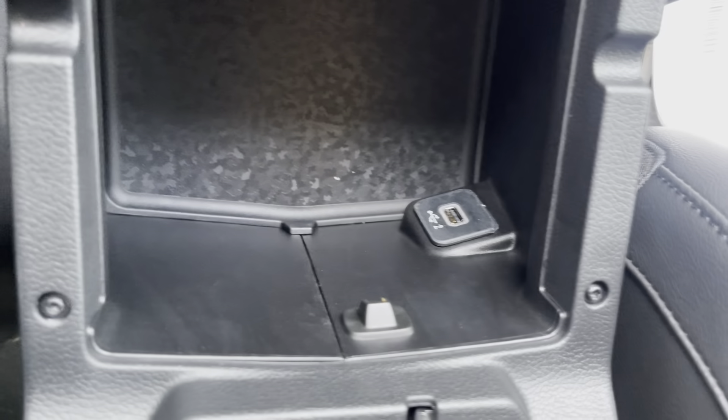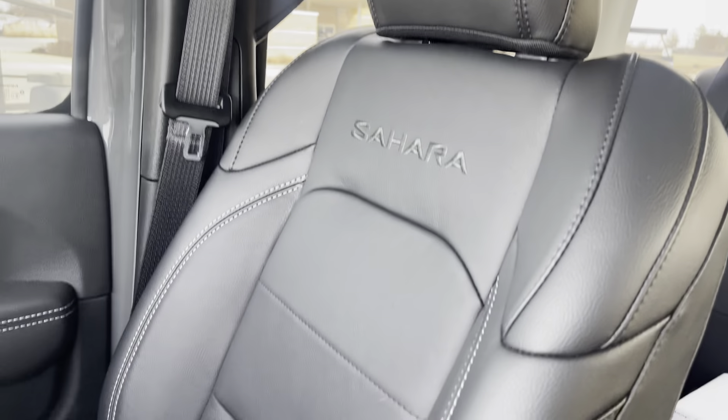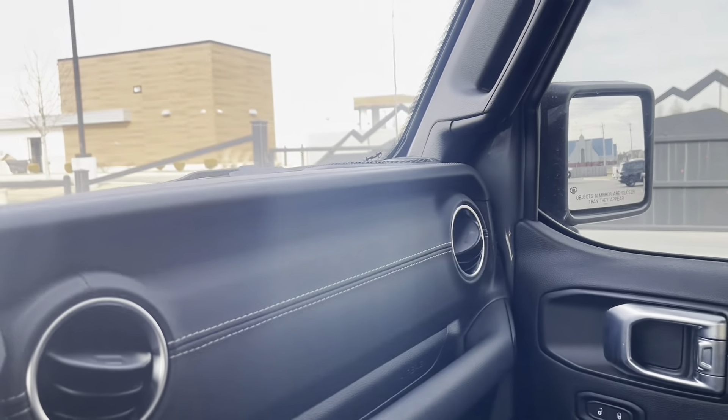There's a USB down here as well. Now let me go ahead and show you the rest of the front, and then I will go to the back.